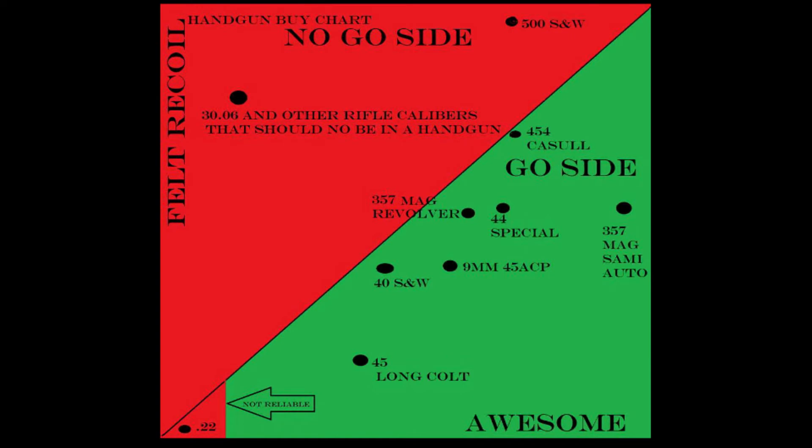You also know a .22 — even though it's got basically no felt recoil, it's way in the little no-go triangle. That's because .22s are just unreliable in handguns in my experience. You never know if you're going to have a jam or if that round's going to fire — you're constantly clearing malfunctions. There are some pretty good handguns like the Ruger Mark III and the Browning Buckmark, but those guns just don't look cool unless you have the Ruger with the built-in suppressor. Due to current laws, that's not really an option unless you do all the tax stamp stuff. Hopefully that'll change, and then I will move .22 into the go box.